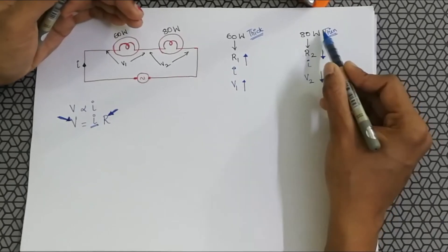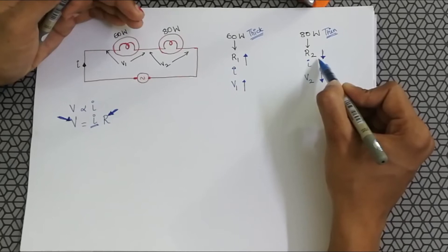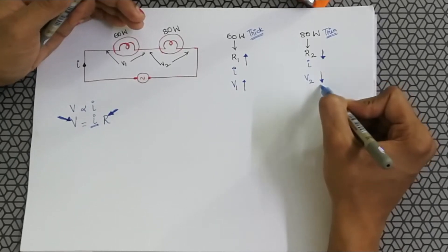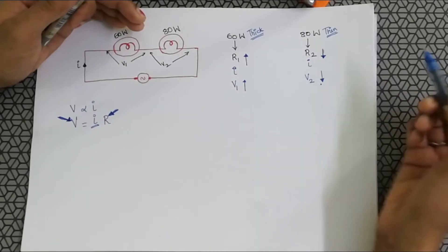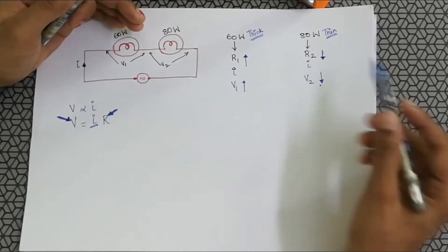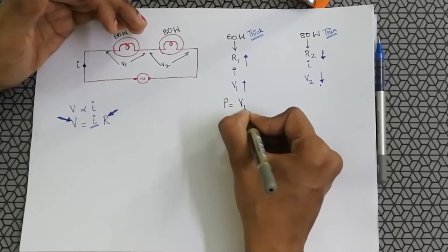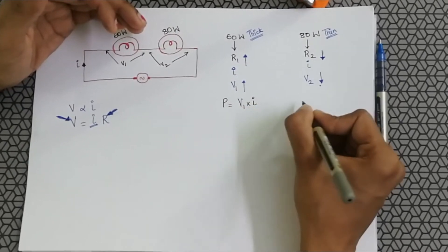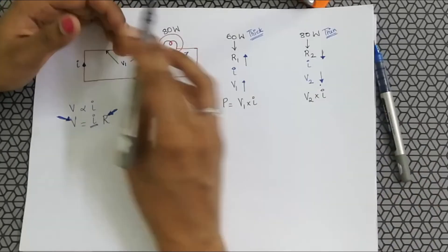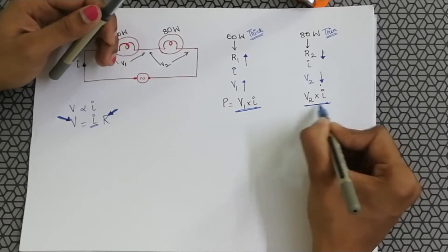Similarly, when the filament is thin, the resistance is less, and therefore the voltage across it is less. But for the 60 watt bulb with the thicker filament, the voltage across it is more. Therefore, the power for the 60 watt is V1 times I, and for the 80 watt it is V2 times I.